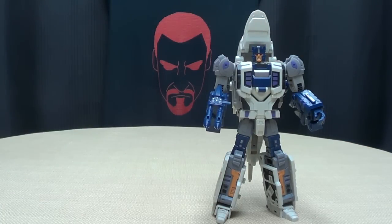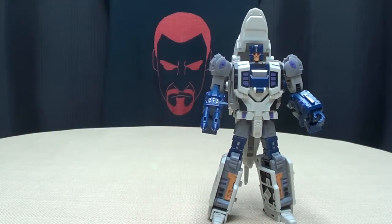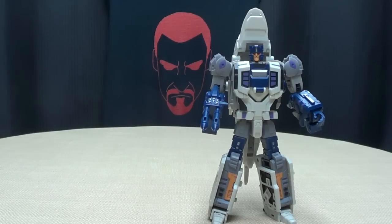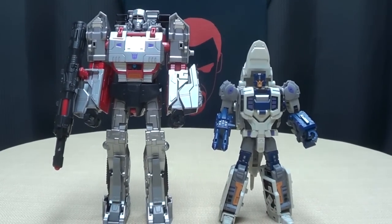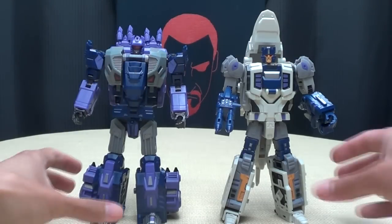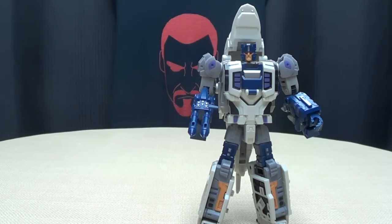For comparison, here he is with Combiner Wars Voyager Prime so you can see how he scales with current Voyagers. Here he is with Dragstrip so you can see how he scales with the Deluxe. Here he is with Leader Megatron, just because. Here he is with his partner Not Blot, so we can start to see how the team is shaping up. They look good together — I'm digging it.